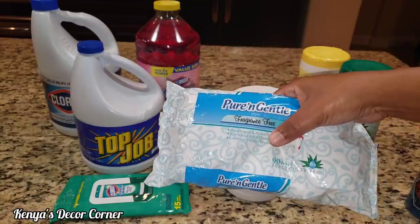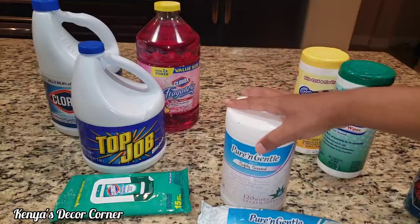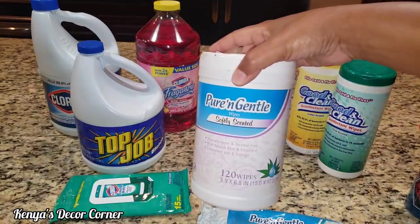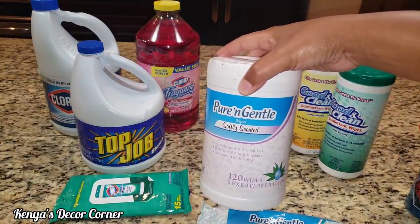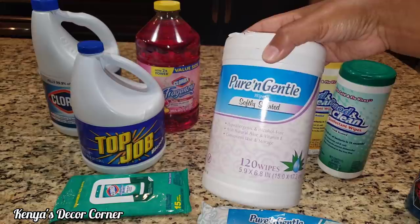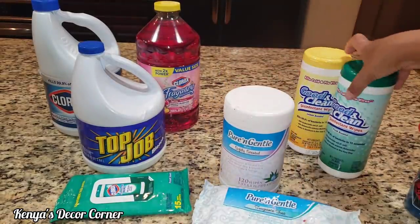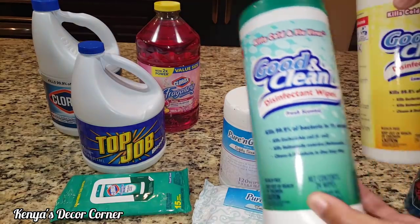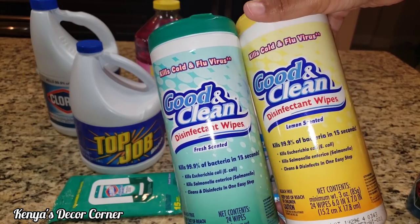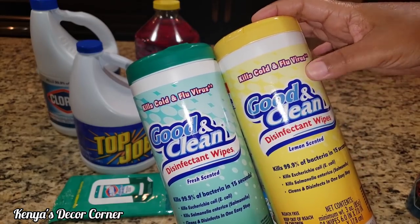I have a little guy — he's six now — and I like to use these to wipe his hands. But when everything was going on I was in the store looking for cleaning wipes. Of course they didn't have any, and when I saw these at Walmart I picked them all up thinking they were antibacterial, but I realized once I got them home they're not. So we are going to make them antibacterial. I also picked these two up from the Dollar Tree and these are antibacterial, but not antiviral.